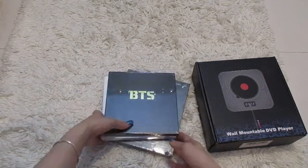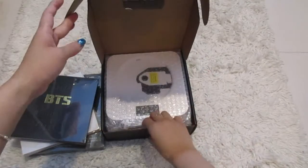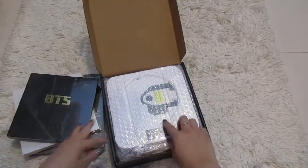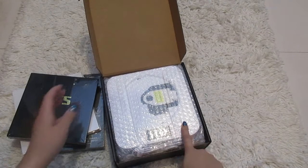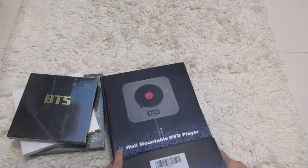I was kind of curious about the player that I got — I wanted to open it up. So I got white for the player. I'm going to be using this shortly to listen to some of their songs. I am very excited about that.